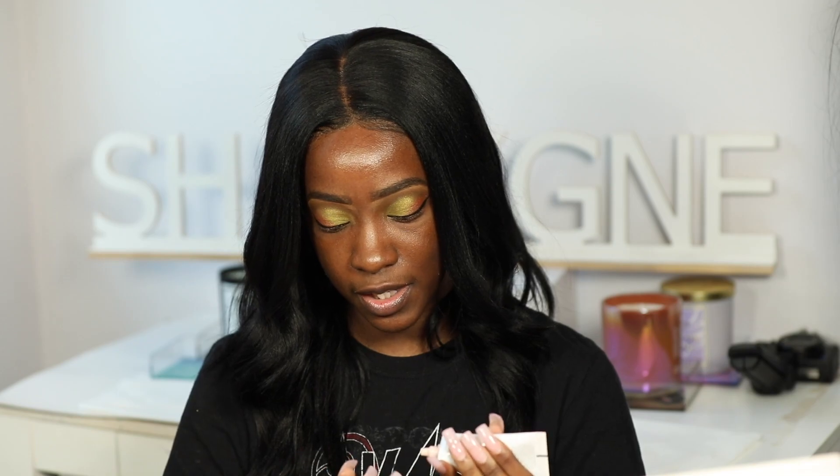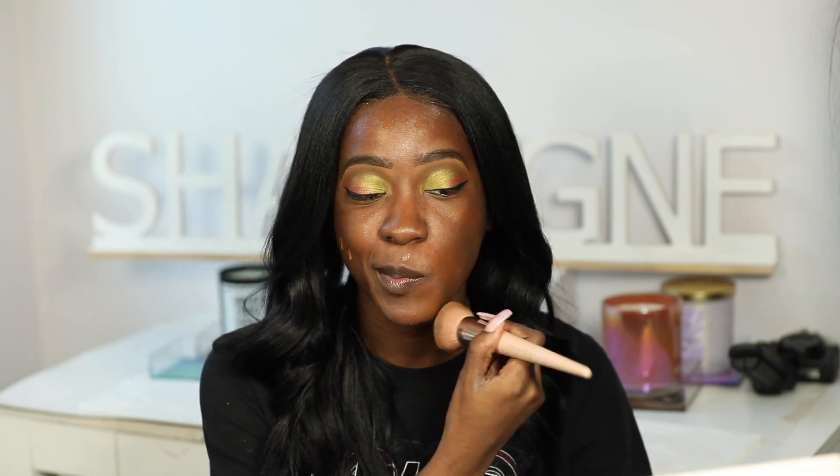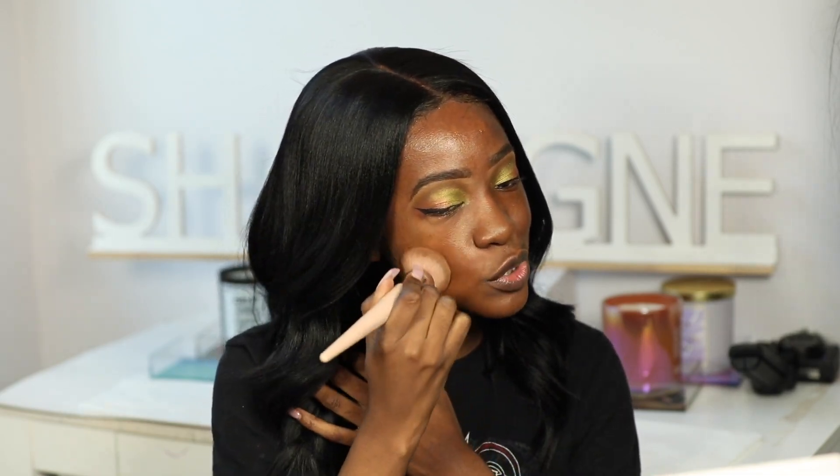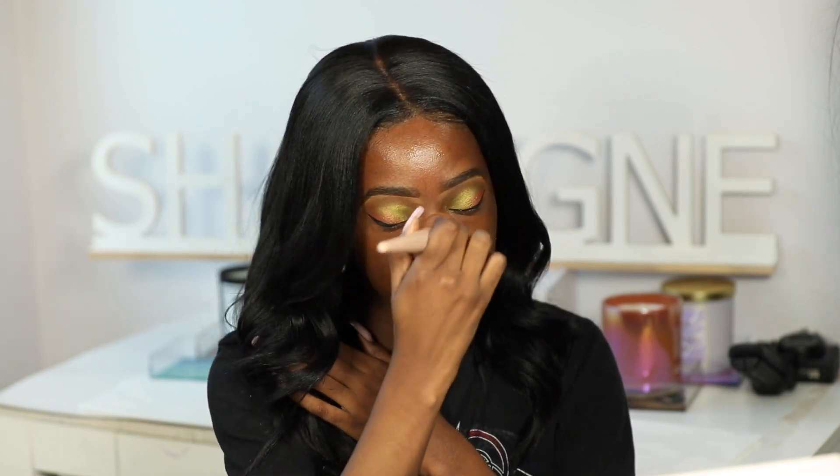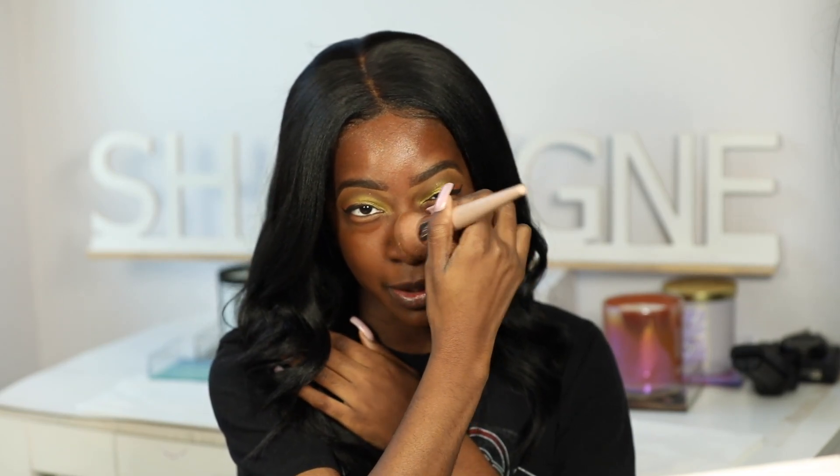I didn't put primer on yet — I'm going to use this LYS primer that's also sold at Sephora, because I've been digging it lately especially for my T-zone. One pump of the foundation is way too much for me — I had to wipe some off. But that's a good thing; you won't have to use much to get coverage. I wiped off the brush because it was doing a lot — I like to do a little with foundation.